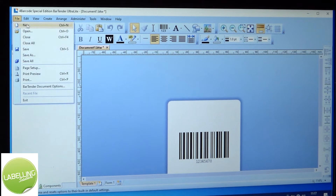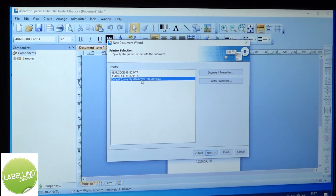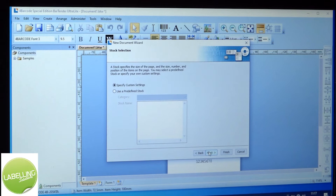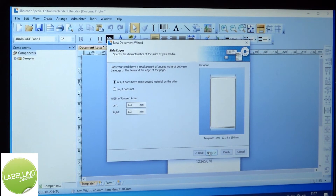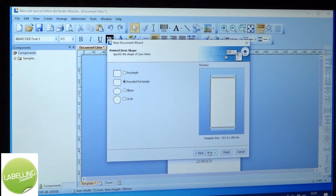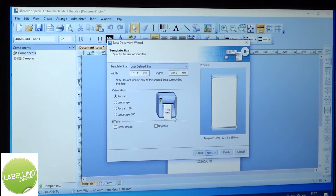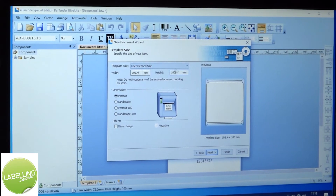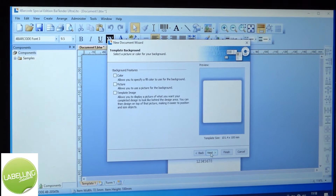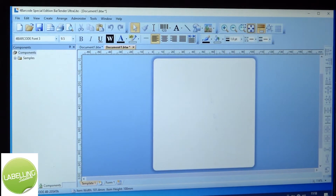New document, file, new document template, next. Selection of the printer, next. Specify custom settings, next. Single items per page, side edges yes, rounded rectangle shape. I'm going to do 100 by 100 label, so the height and width goes in here. Next, next, finish.